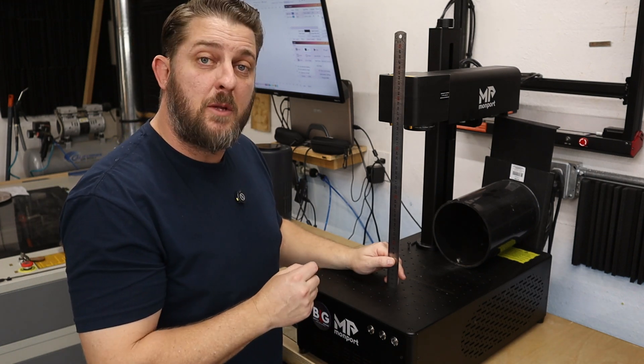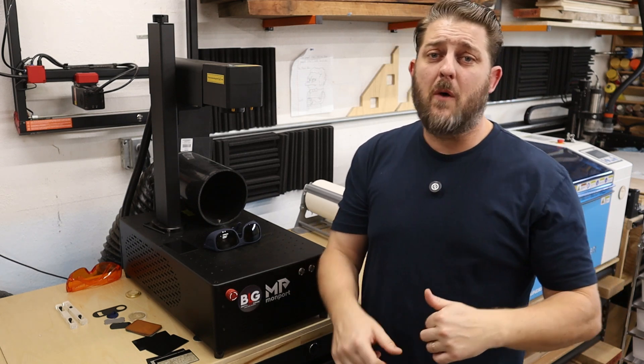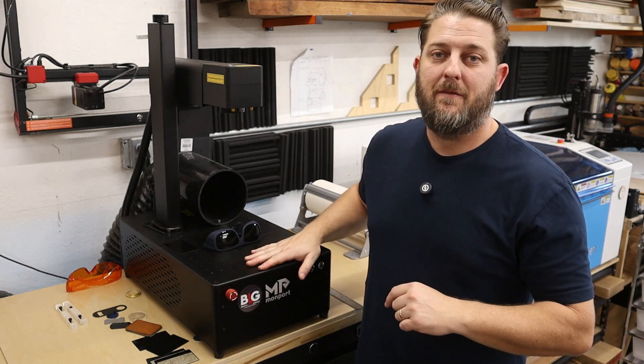You really need to test this on each laser — it's not going to be the same for every one. Stock, this comes with a 200 millimeter lens, giving you about a 7.9 inch square work area. Now let's go over some basic safety for this type of laser.